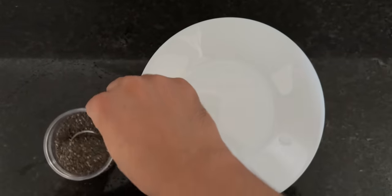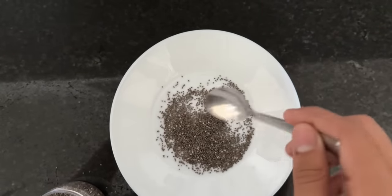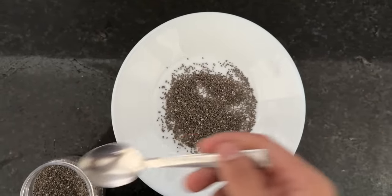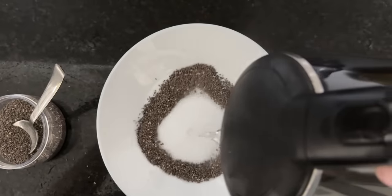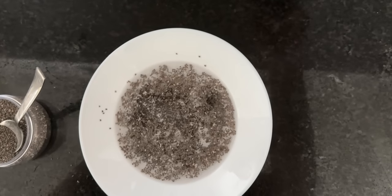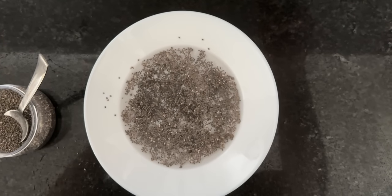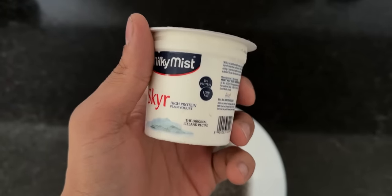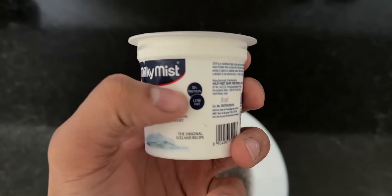We will add a spoon of chia seeds and add a little bit of water. Now we will give it a little rest — generally you have to do it for more time. This is what I was talking about — this is high protein and low fat.